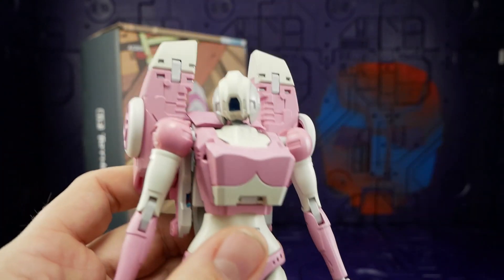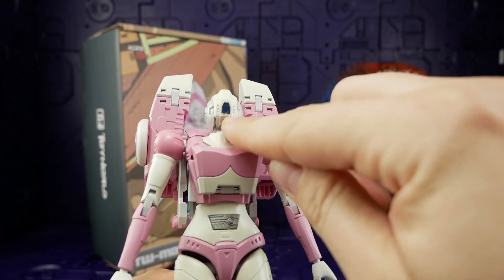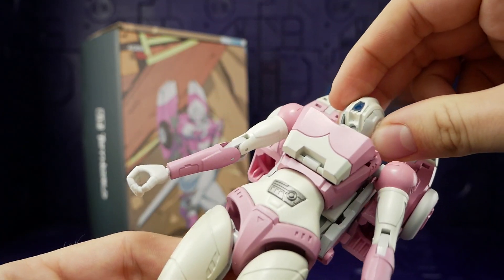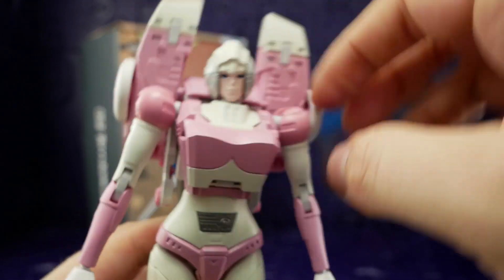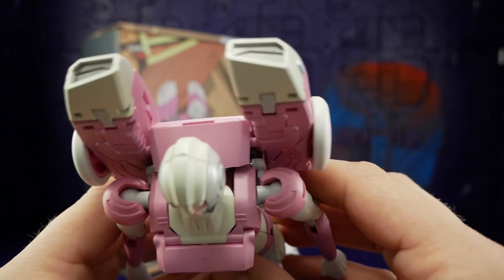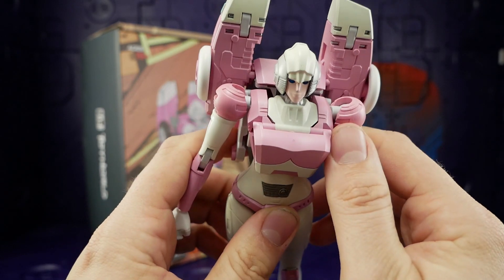Those eyes just look dead, and it's because they're light-piped and not light-piped well. The hole on the back of her head is all that's bringing light to those tiny eyes. The subtle silver on the sides looks okay but it really needed a little wash because some of the details get lost — they're not very deep. There's also a nasty sprue chunk taken out of the top of her head.